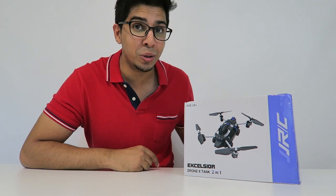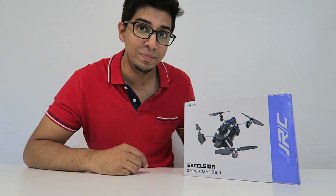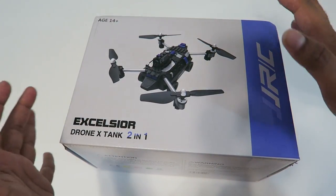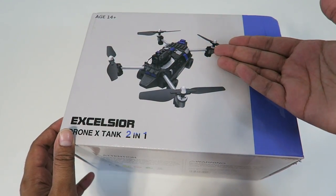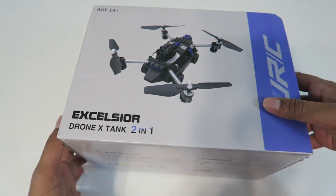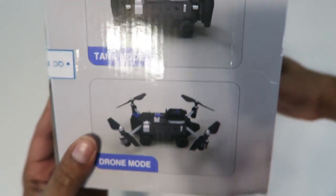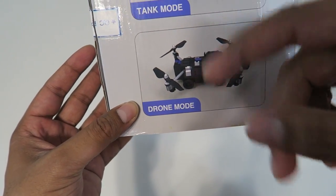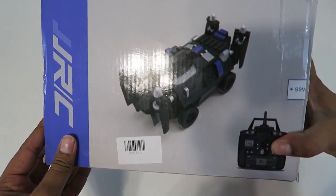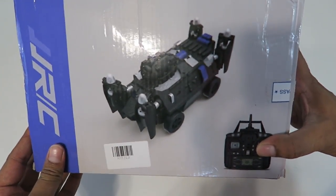Before we do, let's take a closer look at the box before opening it up. So this here's our box and on the cover itself it kind of shows the actual drone, but it actually does look like a tank at the same time — it's a very unique idea. It does show on the side that it has a tank mode as well as a drone mode. With the switch of a button it'll actually change, and then on the back it shows how it looks as an actual tank.